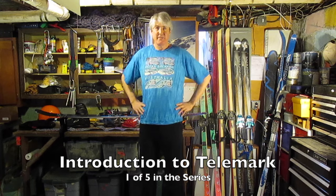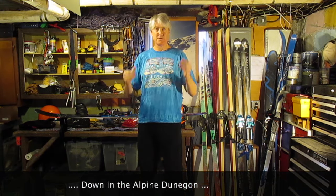Hey there, how you doing? This is David from Alpine Journal. We're going to do a little bit of what we call Telemark Talk today. This series of videos is about the technology of telemark skiing and how we use them today.